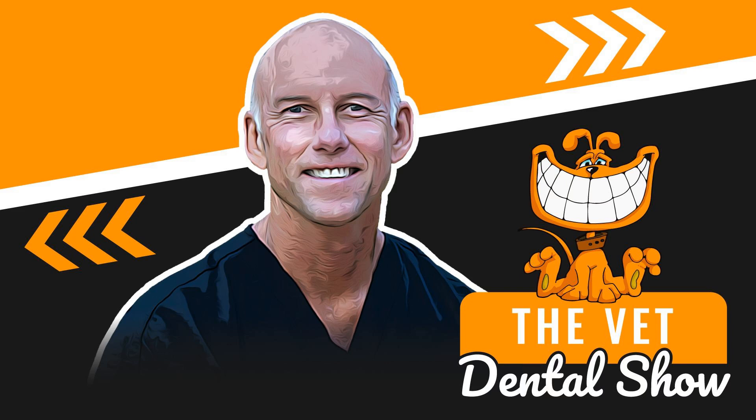Welcome to the Vet Dental Show. I'm Brett Beckman, Board Certified Veterinary Dentist, and we bring this podcast to you every Wednesday as a veterinarian, as a technician, as a dentistry team to help you be even better in veterinary dentistry in your practice.